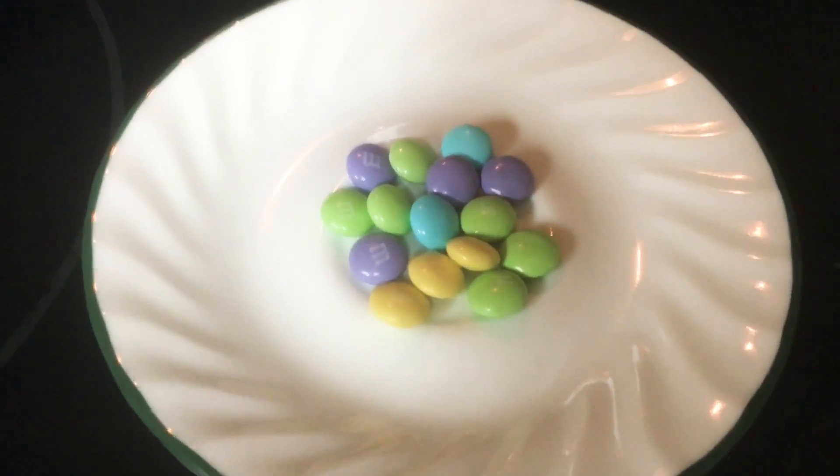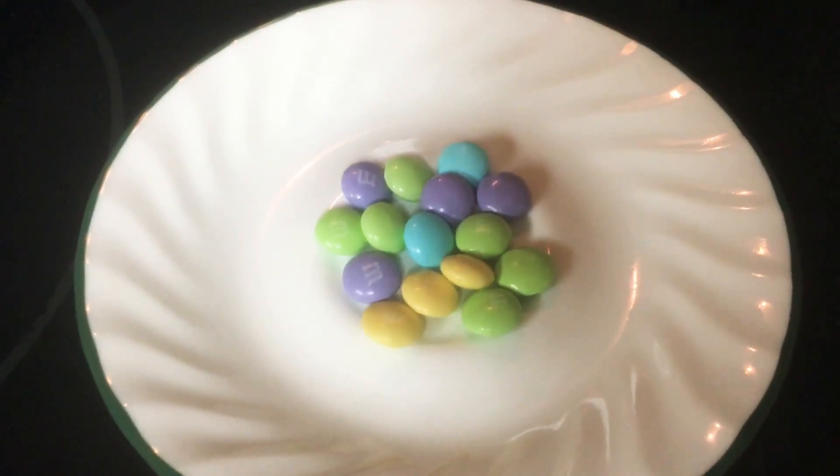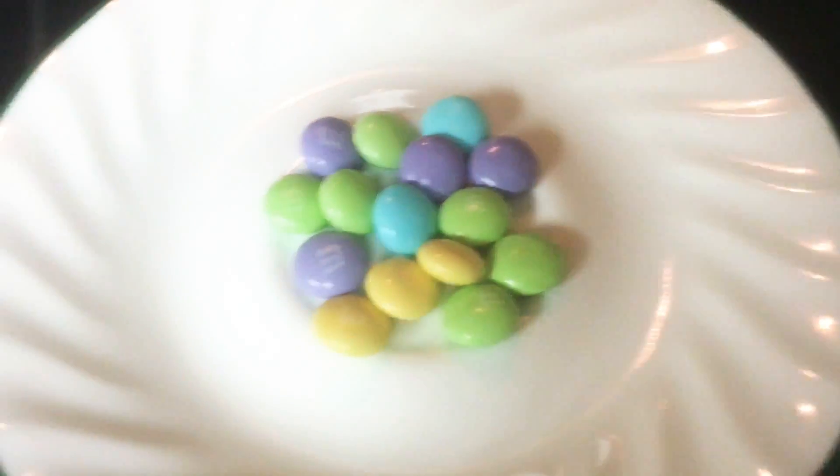Welcome back to another microwave video. Today we're going to be microwaving these M&Ms, so let's get started.